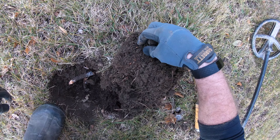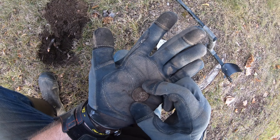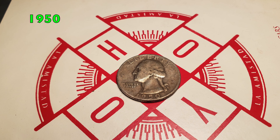Look at this — I see a silverish rim. Looks like a silver quarter. That's gonna be a Washington quarter; I can see the Eagle. I'm gonna clean it up at home. Silver quarter number one.